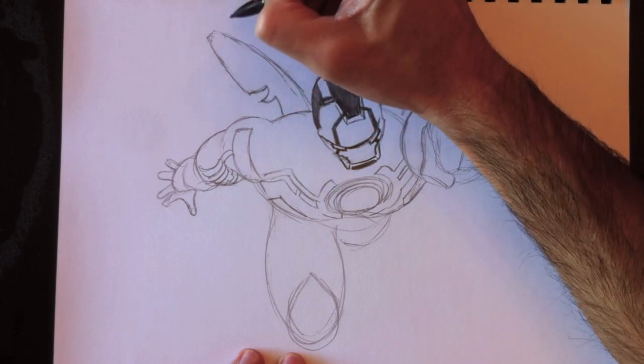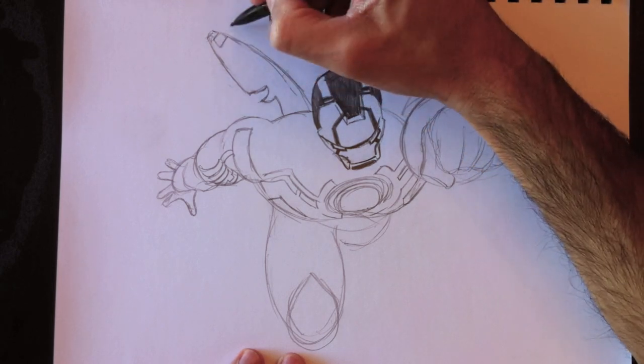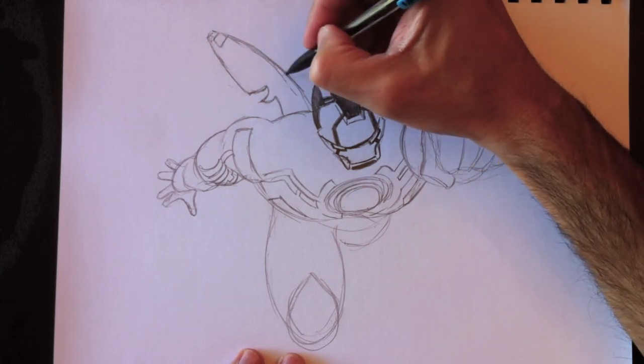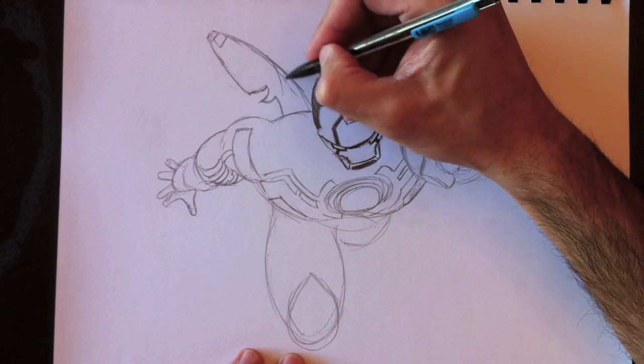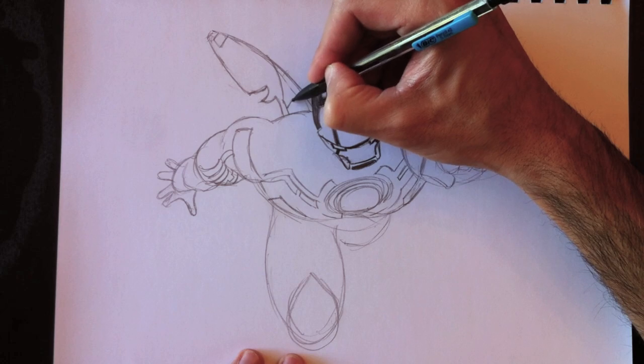You erase the lines you don't need and we retrace the lines we like. Such as a little winglet here that's opened up. Donc il y a une petite aile ouverte ici. Il y a une courbe comme ça. Et puis c'est très mince.